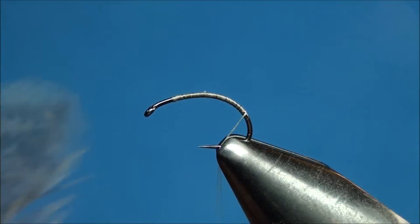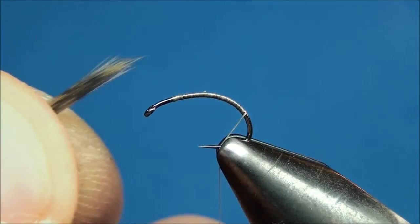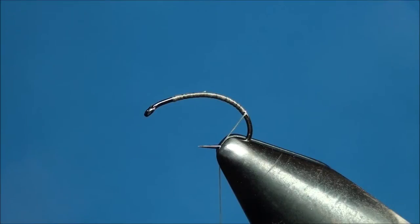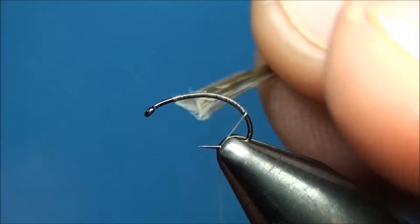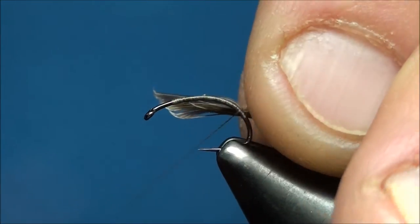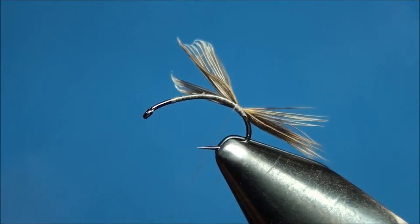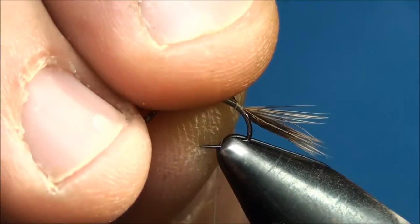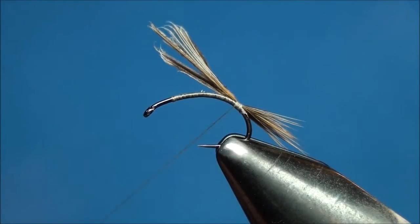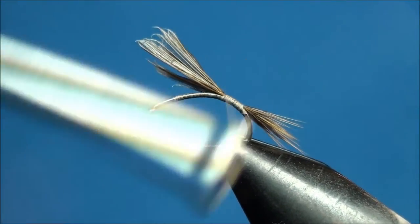To create the tail of the fly I'm going to be using some fibers from a mottled brown hen saddle feather. Go ahead and preen off a clump of hen saddle fibers from the quill ensuring that the tips are even and attach them at the end of the thread base. You want the tail of the fly to be around a half a shank length long, so go ahead and grab the butt ends of the hen saddle fibers and pull them towards the eye of the hook until you have an appropriate length tail. Now advance your thread forward binding down the butt ends of the hen saddle fibers to the hook shank as you wrap.